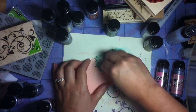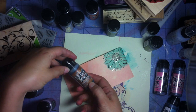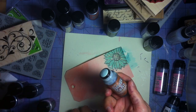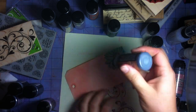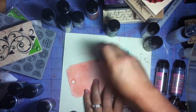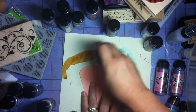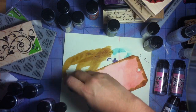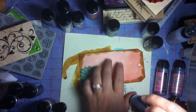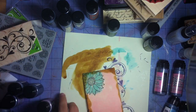Next up — brushed corduroy, my all-time favorite distressing color, brand new, using it for the first time, so excited! I'm starting off on the tag edge and the blending isn't the smoothest, but that's intentional. I'm just going around the edges to get a little bit of that dark color on all the edges.